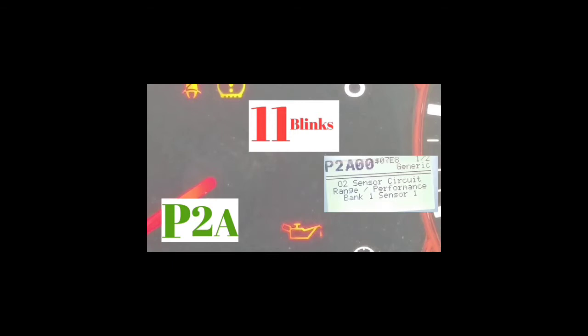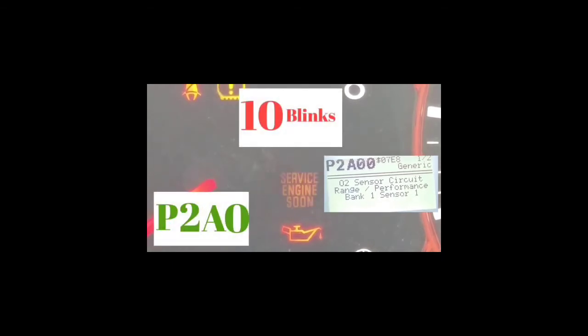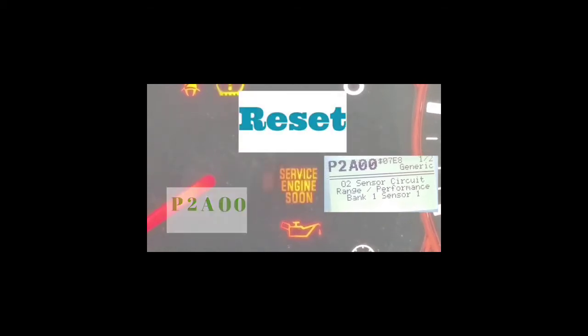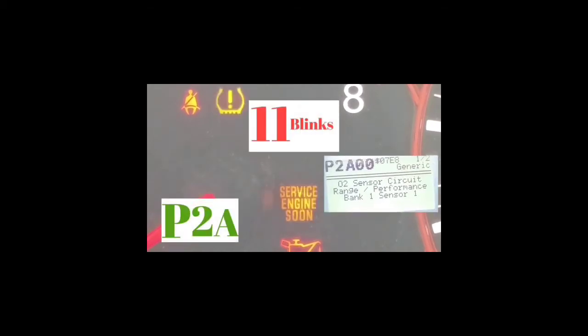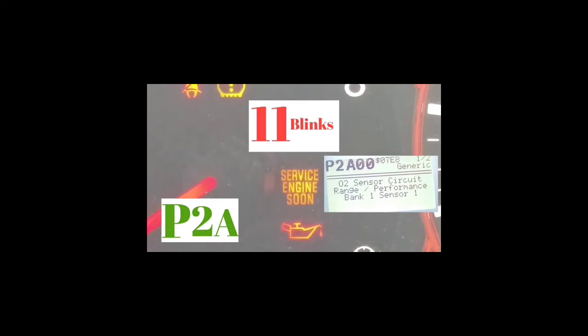Look at it again. It's P, then blink — one, two — pause. Then one, two, three, four, five, six, seven, eight, nine, ten, eleven — which is the letter A. Pause. One through ten — which is a zero. Pause. One through ten — which is another zero. So it's P2A00.